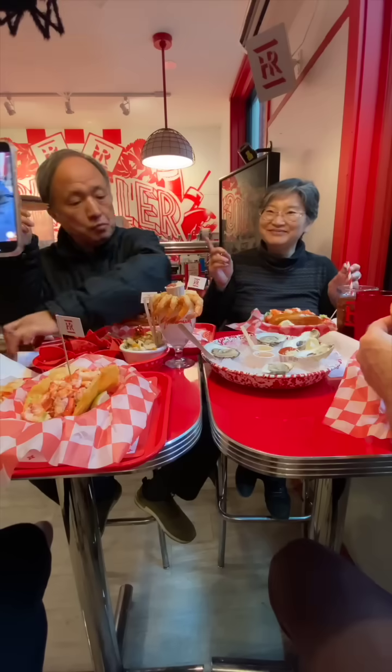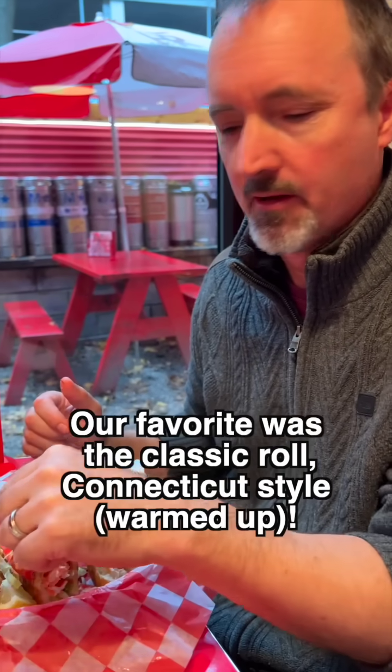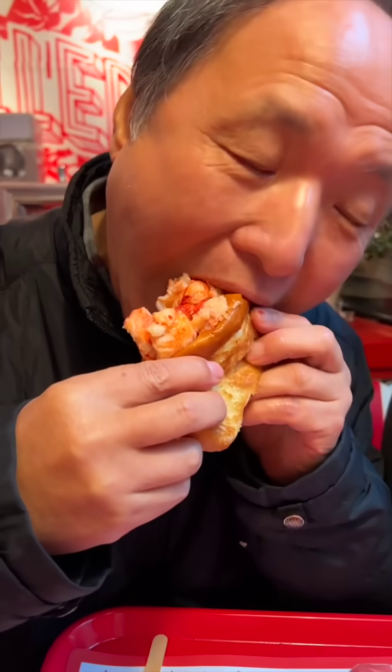This is the lime. Mmm. Garlic mayo lobster roll. I do kind of like the classic. Maybe the lime. It tastes good.